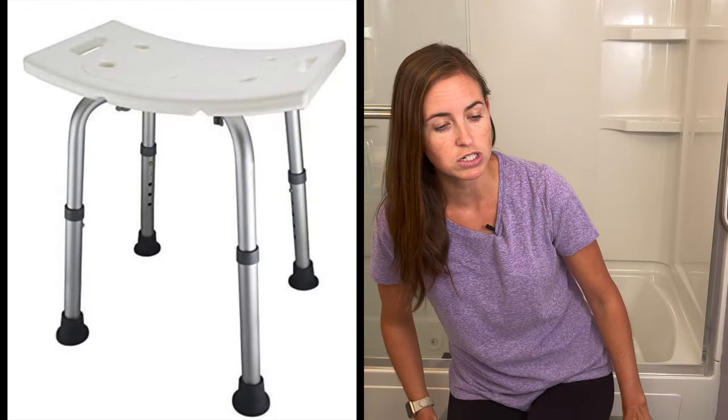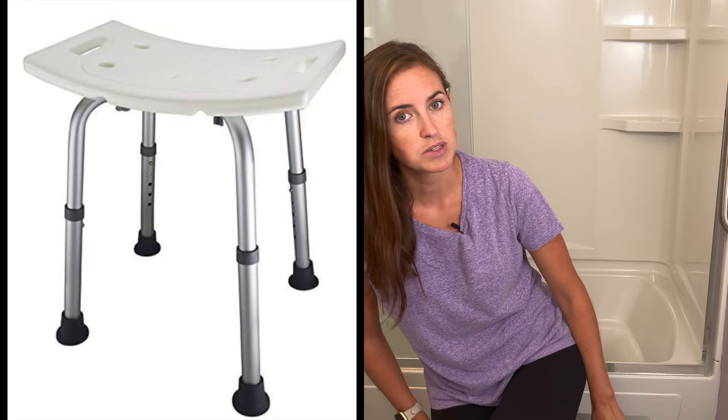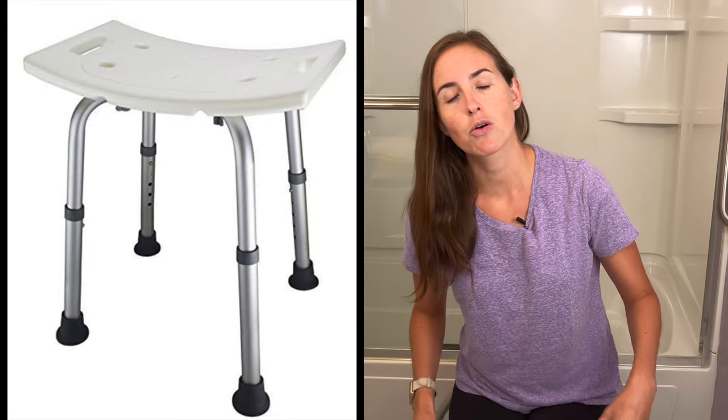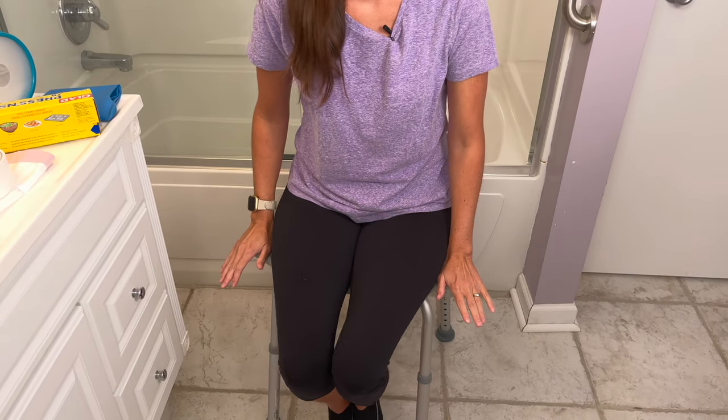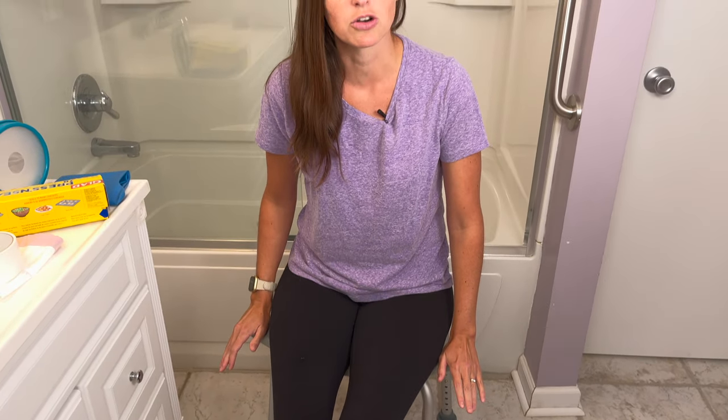Let's start with how we set up the shower situation. Our bathrooms all have tub-shower combinations. I found it really important to use a tub seat like this one that I'm sitting on here, because early on in the recovery process I absolutely did not want her to stumble in the shower and possibly hurt herself. So I gave her a seat, lowered all the way down to the bottom, and it was a really comfortable spot for her to sit while we did her showers.